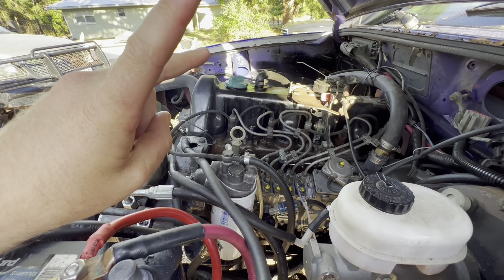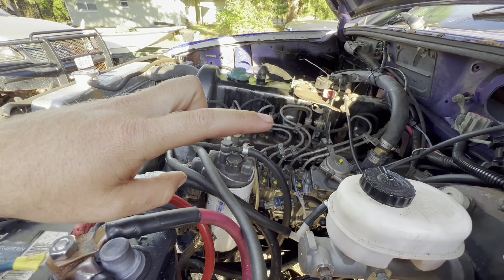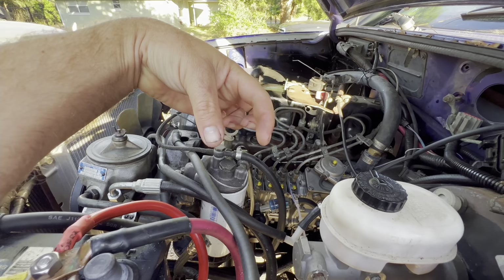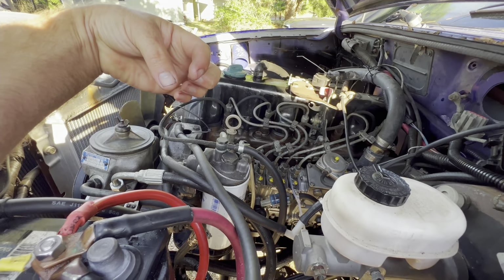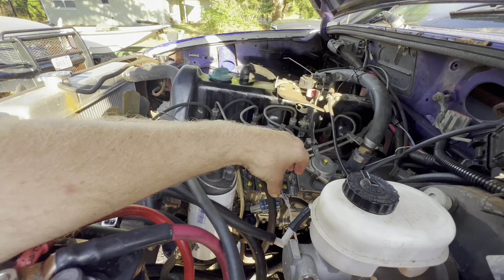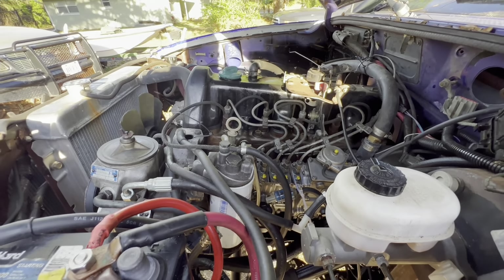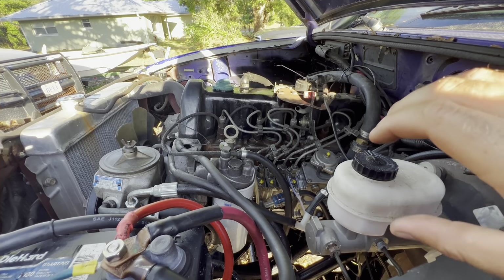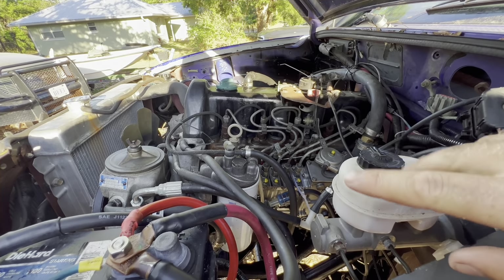Once I got it to 24 degrees before top dead center with the bunny ear cam lobes looking good, on the pump there is a little mark that you have to line up with an indexing line on the splines. Once you get that, I slid the little collar that goes between the intermediate shaft and the pump onto the intermediate shaft, then played with the pump and got it back in. Once it was in, I got all three nuts — not really tight per se, but snug enough where you can still barely move the pump without destroying the gasket from sliding it on the surfaces.